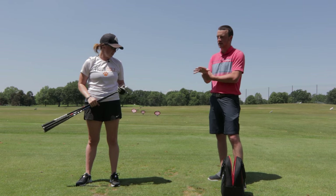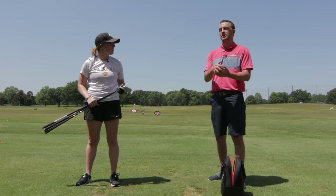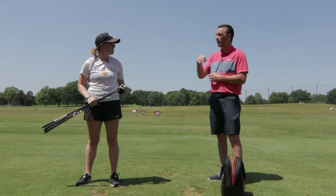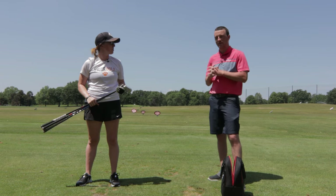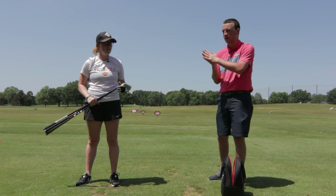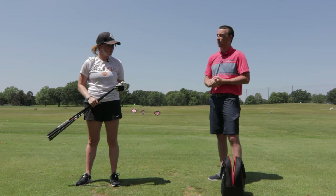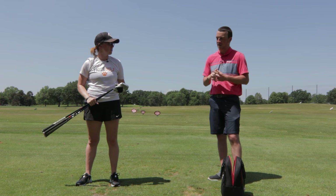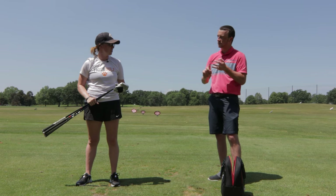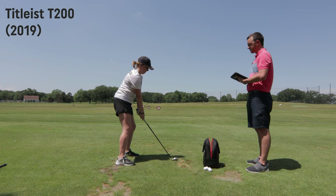Something to note: this is the players distance category — it's for golfers who want extra distance but also want to be able to work the ball, or have a consistent shot shape they want to hit. Players distance irons sit right between a players iron and a game improvement iron, and it's becoming a more and more popular category. A lot of players are fitting into that spot. So, Apex 21, P790, T200 — let's go hit some shots.